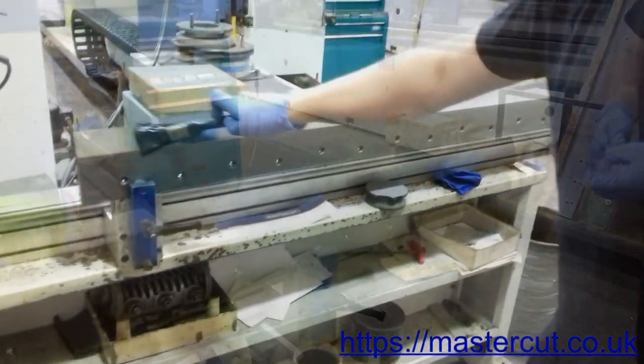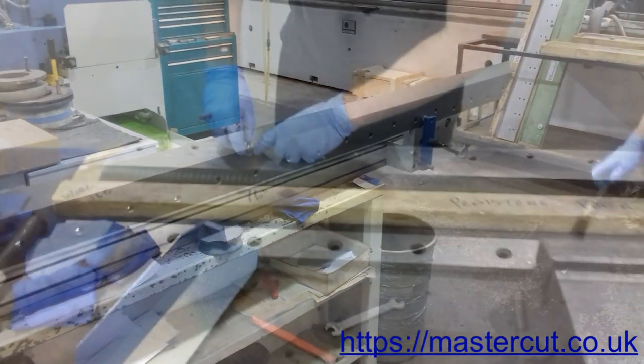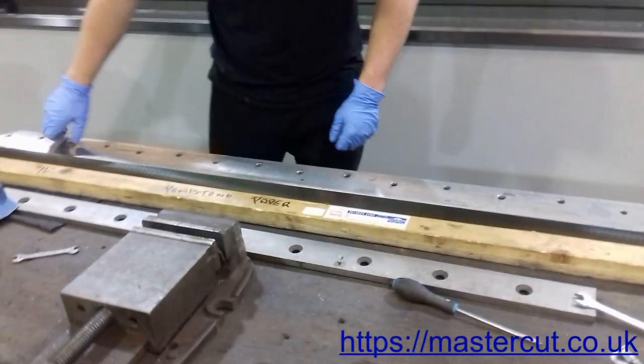To protect the blade from corrosion, we cover it with oil and secure it in its box. Bolt it firmly so it stays in the same position during the return journey. Please remember that the blade is sharp and handle it carefully.